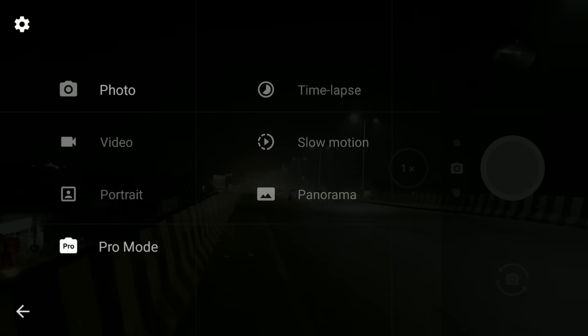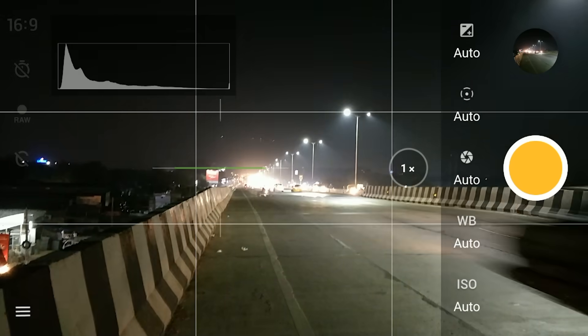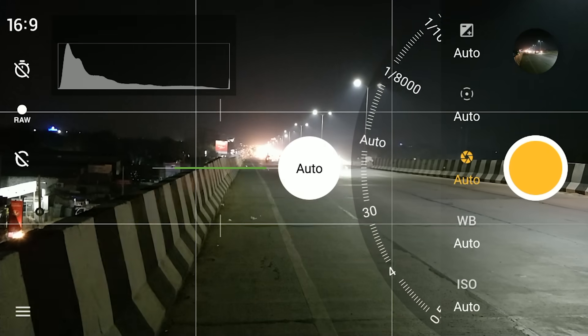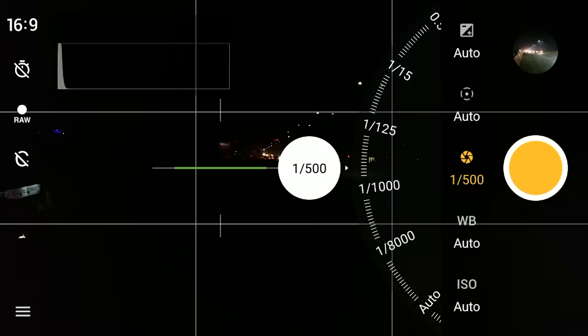For long exposure photography it is utterly important that the camera remains steady, so we recommend that you use a tripod or a gorilla pod. Open your phone's camera, switch it to pro mode, and change the shutter speed from auto to whatever time you want — say 30 seconds.